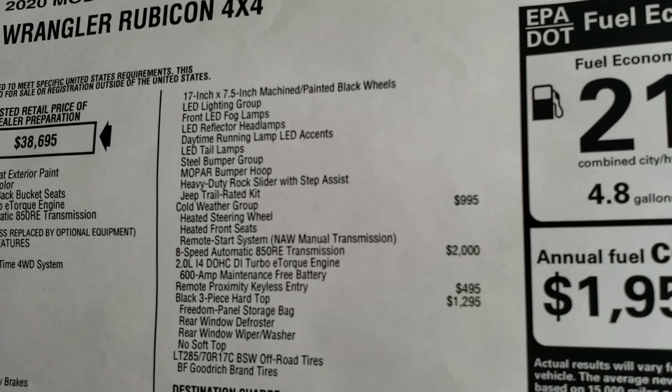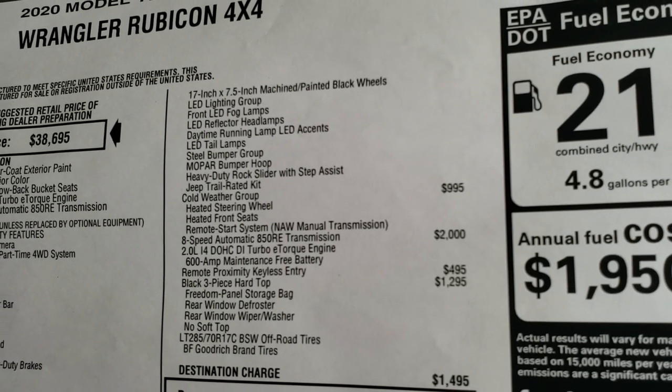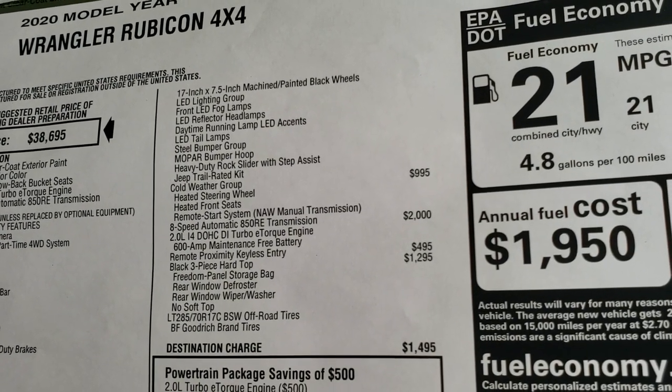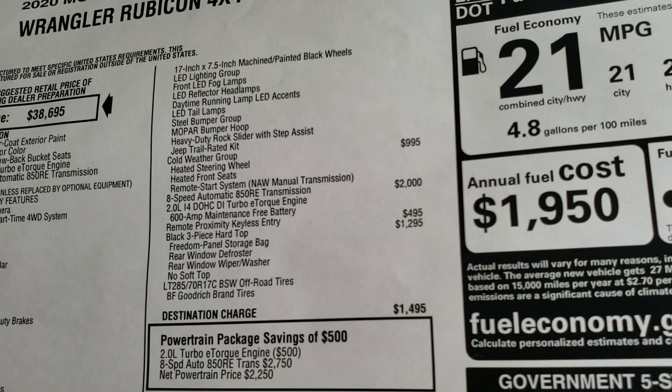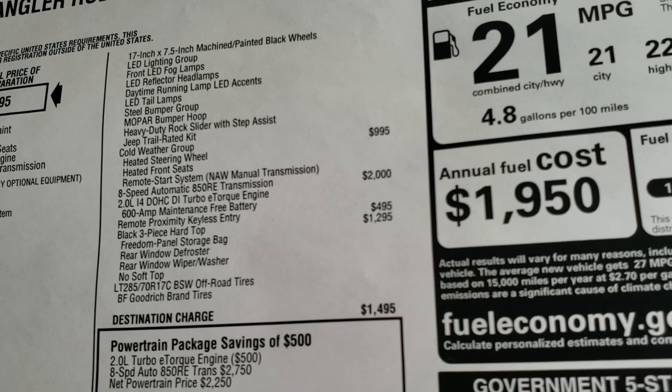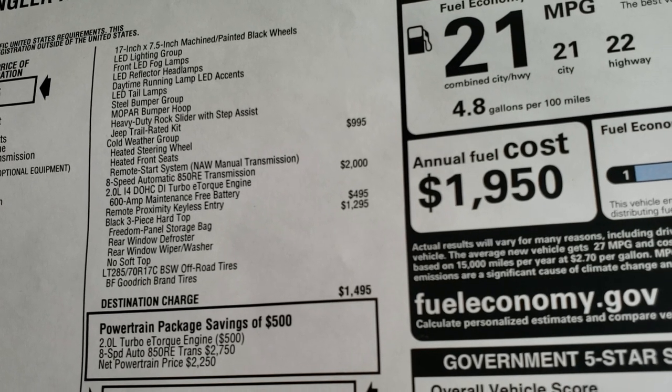Feel free to pause the video at any time. You can see you do get the LED lighting group, the steel bumpers, the heavy-duty rock sliders, the trail-rated kit, the cold weather group — which gives you heated seats and heated steering wheel — the 8-speed automatic, the 2-liter turbo, and remote proximity keyless entry with the black 3-piece hard top.